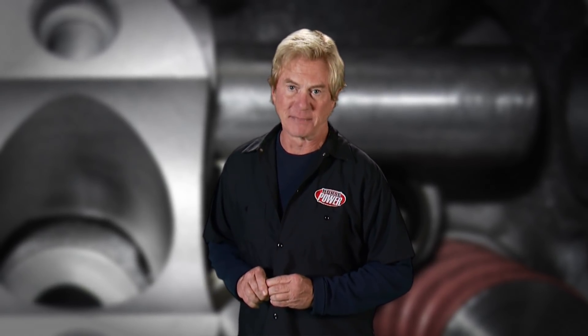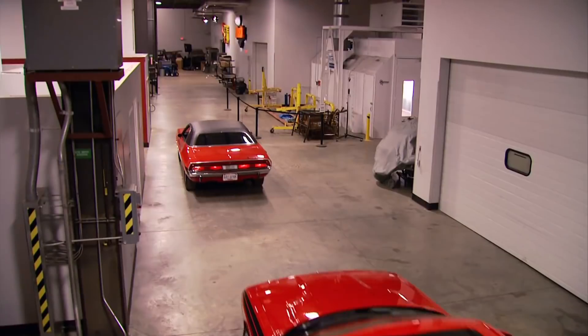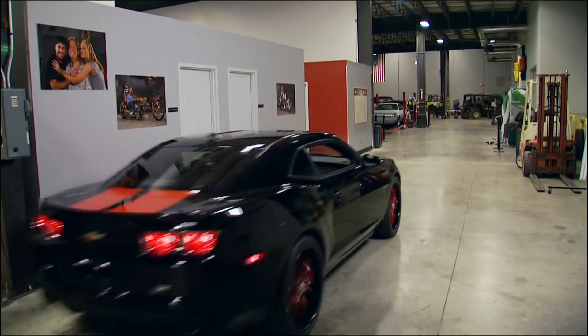Although the Hellion kit costs several hundred dollars more than the Magnuson, in terms of ease of installation it's essentially a draw — each kit had well-illustrated, easy-to-follow instructions and except for the Camaro's plenum, no alterations were required. So it's too close to call, but safe to say both cars are making gobs of horsepower, with room to make much more.